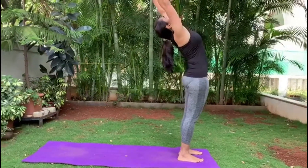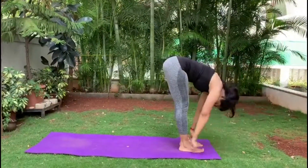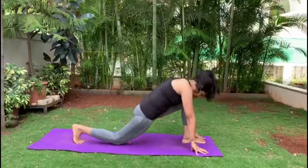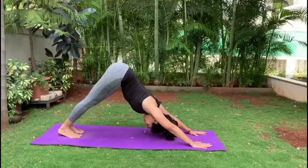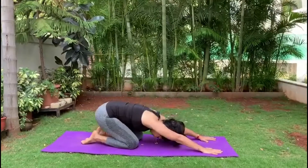Inhale, take your hands up. Exhale, bend forward into Hastapadasana. Inhaling, take your right leg back, left leg back, bringing your knees down, stretch back into Shashank.